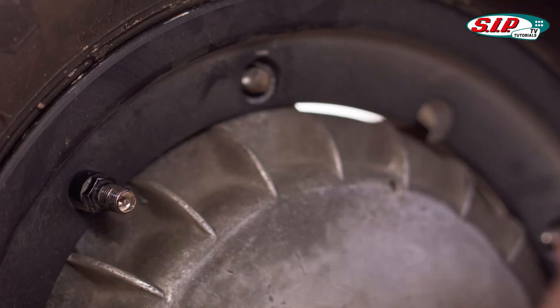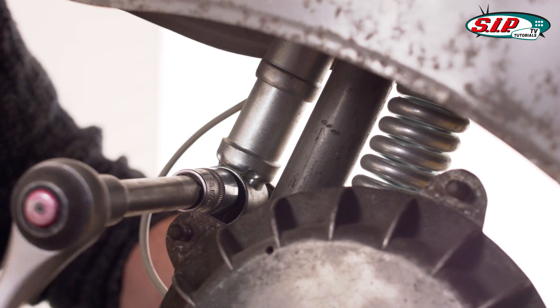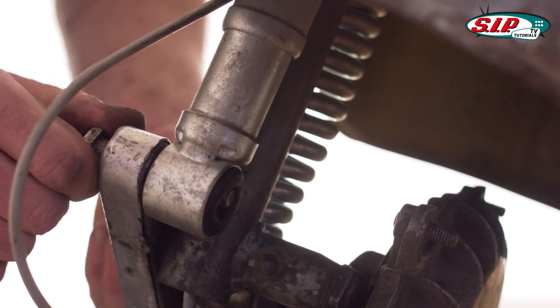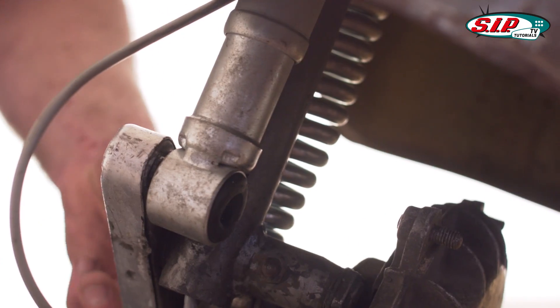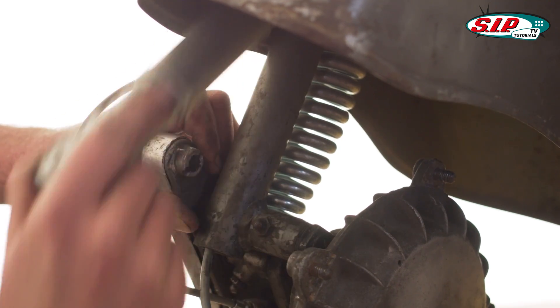First remove the wheel. Then deflate the tire and place it to the side. Undo and remove the lower fixing bolt. Undo and remove the upper fixing bolt. Remove the shock observer.